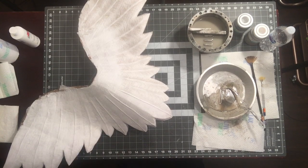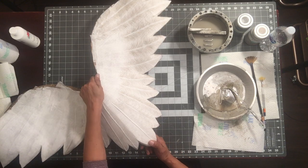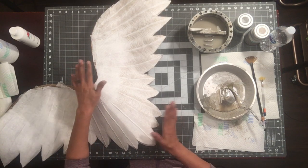Hi everyone, Kathy Beltran with Wings and Whispers. Welcome back to the channel. In this episode we will be starting our base, first layer of painting on our pieces. Right now I'm working on my largest piece, which is the bottom piece, the main body.